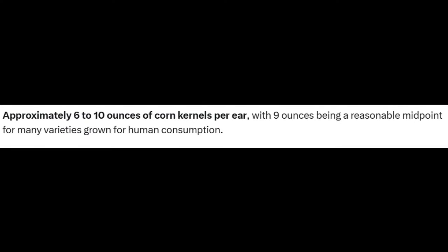So I needed to find out how many ounces of corn kernels there are on one ear of corn. It's anywhere between 6 and 10, with a happy medium of about 9. How they came up with a medium of 9 between 6 and 10, I don't know, but I'm going off the data I pulled. So if it takes 19.2 ounces of corn to make enough ethanol to drive a car one mile, and there are 9 ounces of corn on an ear, that means it would take 2.13 ears of corn to drive a car for one mile. A corn stalk usually gives you two ears, so roughly one corn stalk will get you one mile. That's my base on ethanol.